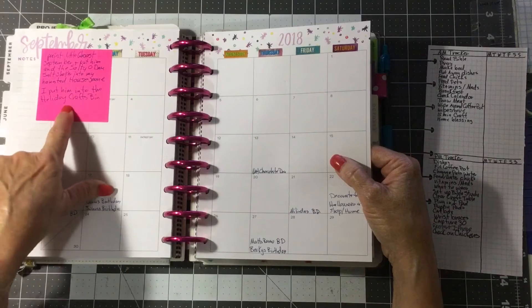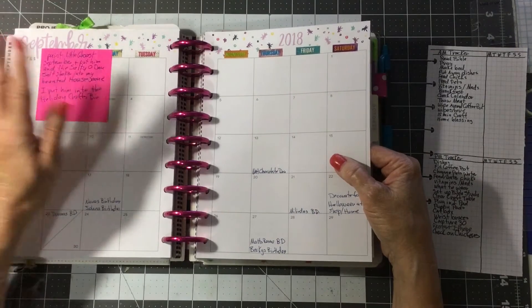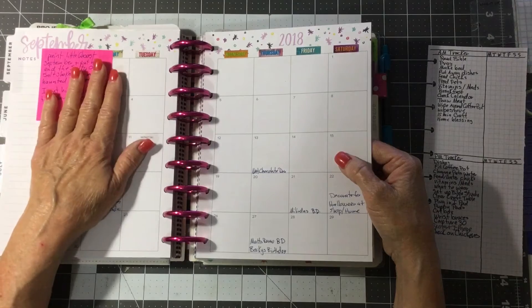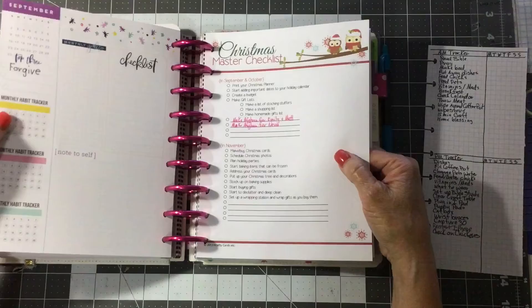I put them in September so I can have them done. Because when I think of something, I'll go through and stick it a couple of months ahead of when I need it, and that way I can have it done when I need it and not be rushed.